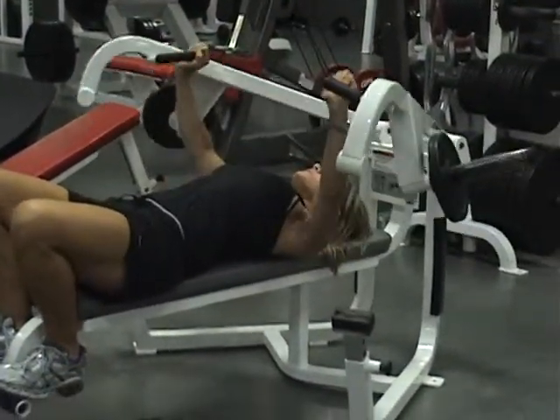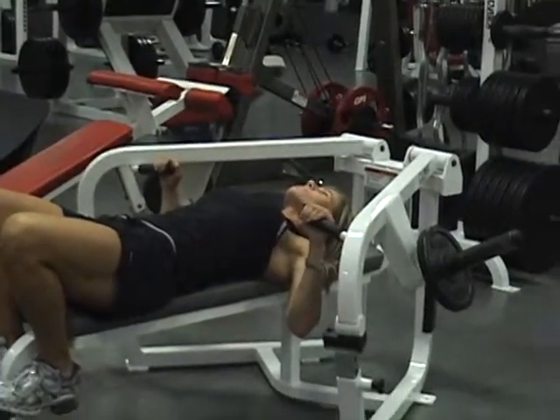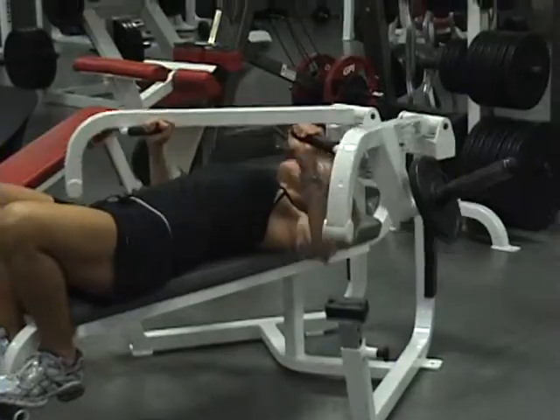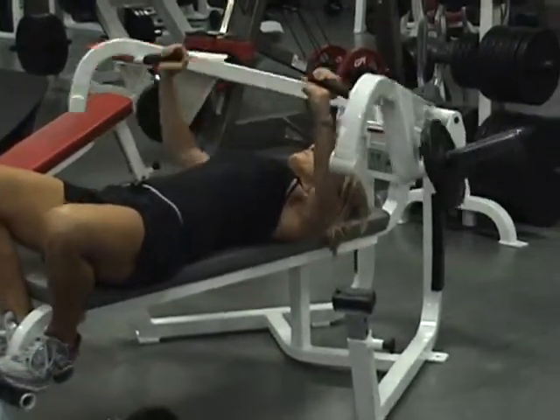Don't forget that center in the middle. She's doing one side, center, other side, center for one rep — and then center together. Left, together.